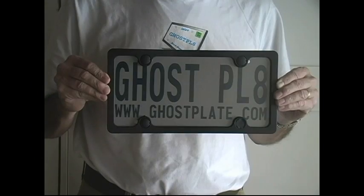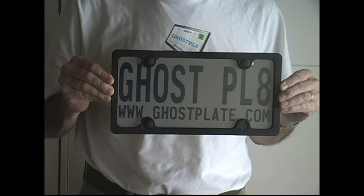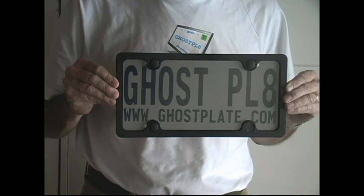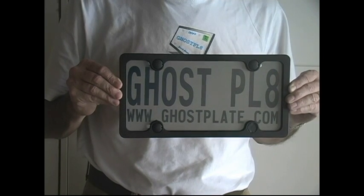Welcome to the second version of Ghostplate 2.0. Since we launched our first video only a few days ago, we've just been inundated with all sorts of questions and emails about the new product. Let me tell you about Ghostplate 2.0.